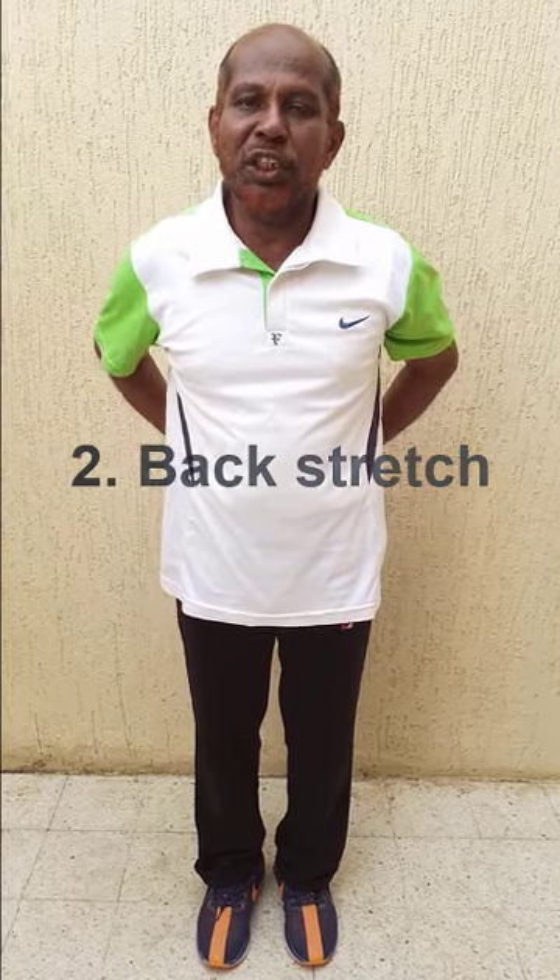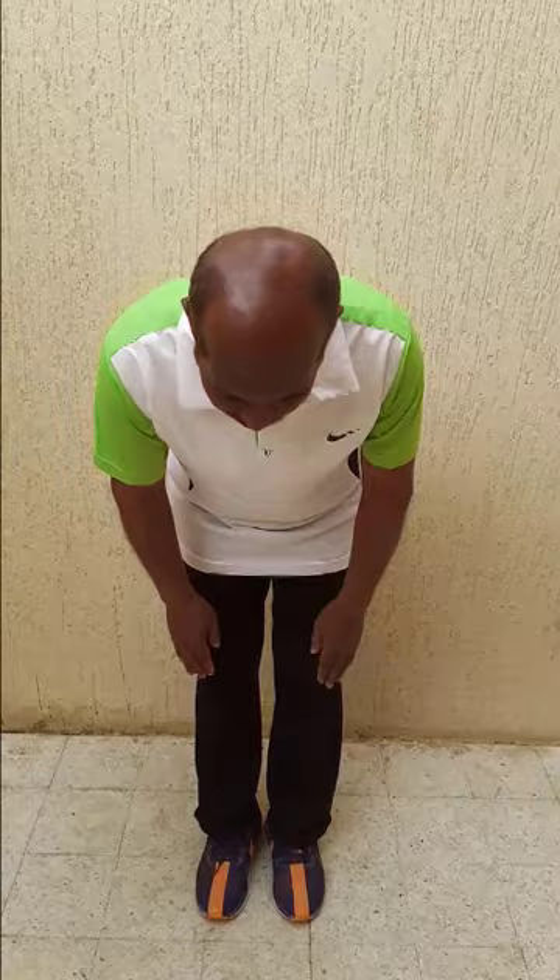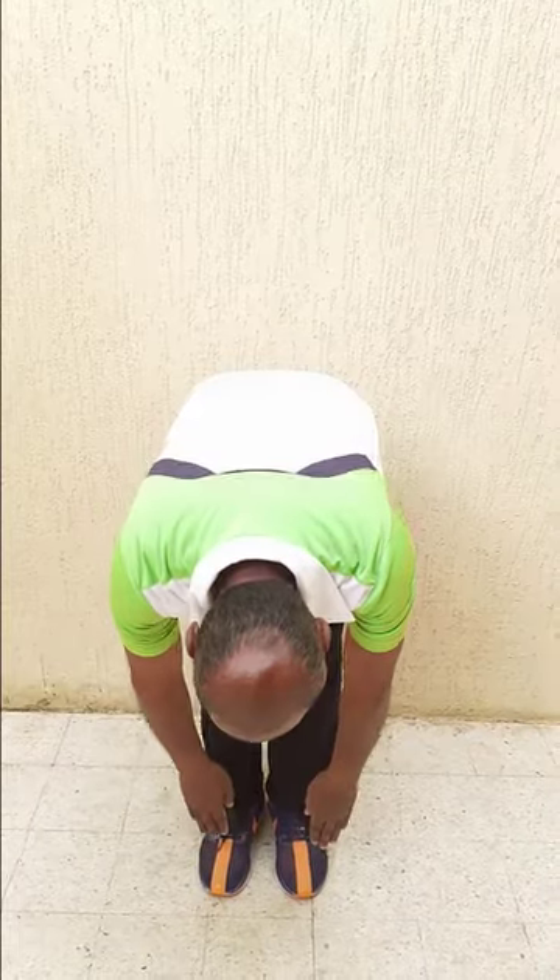So the second exercise is stretching our back. For this, keep your feet together, closer, then after that try to go down with your hands straight and touch the floor.